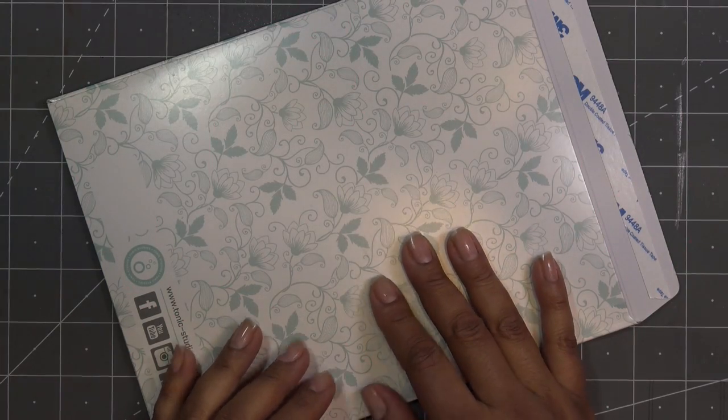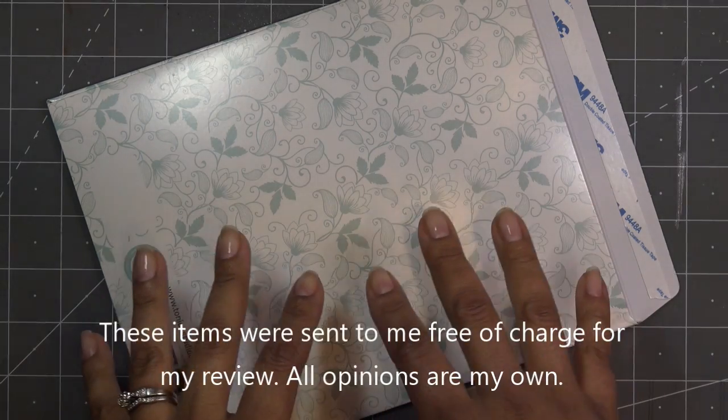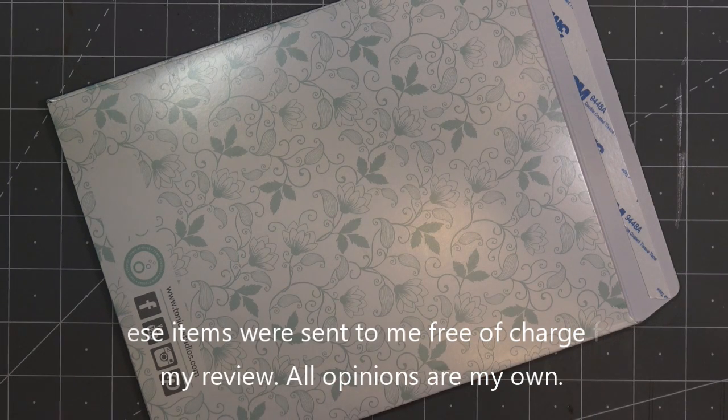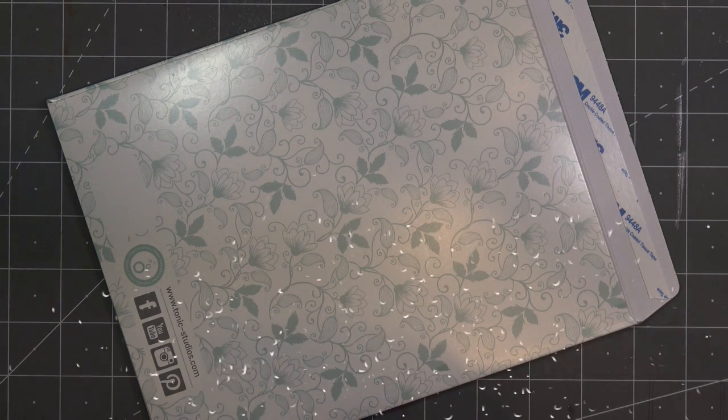Hi guys, so this morning I have a sponsored video for you from Tonic Studios. They did send these items free of charge for my review and all opinions are my own. Any links I have in the description box will be affiliate links, which means I'll make a small commission if you purchase items through those links.